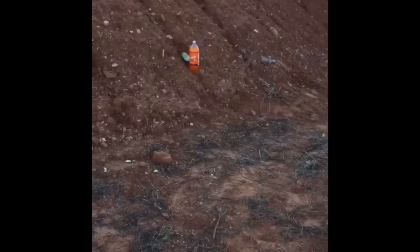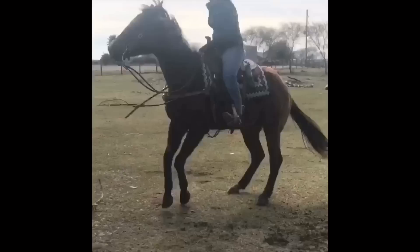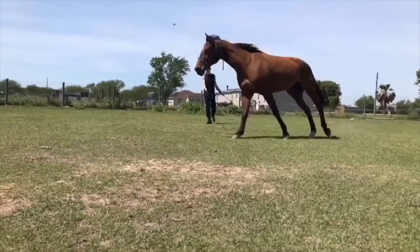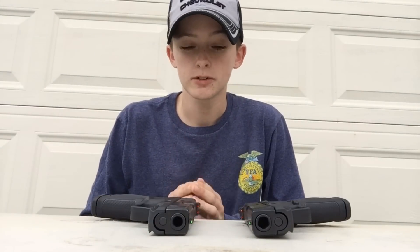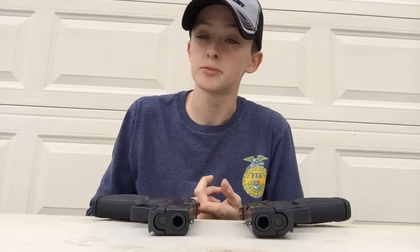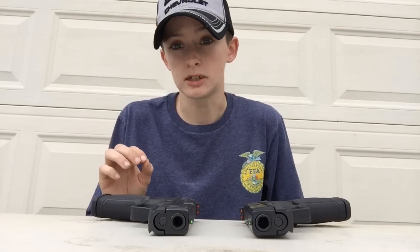How's it going guys? My name is Haley and you're watching Broke Rednecks. Today I got a real simple, quick, short video for you. It's going to be how to disassemble a Smith & Wesson SD40 caliber and a Smith & Wesson SD9 caliber.